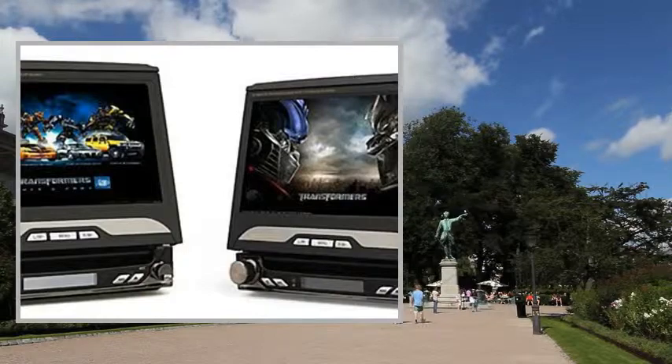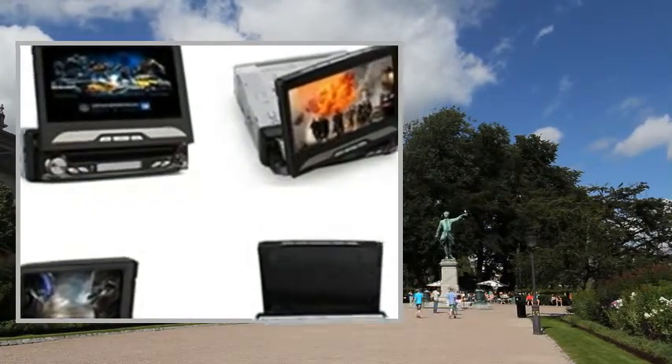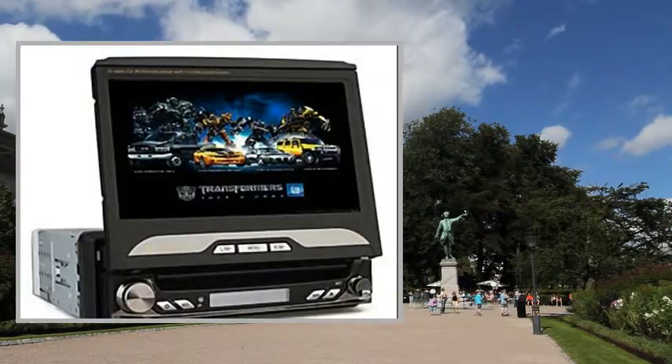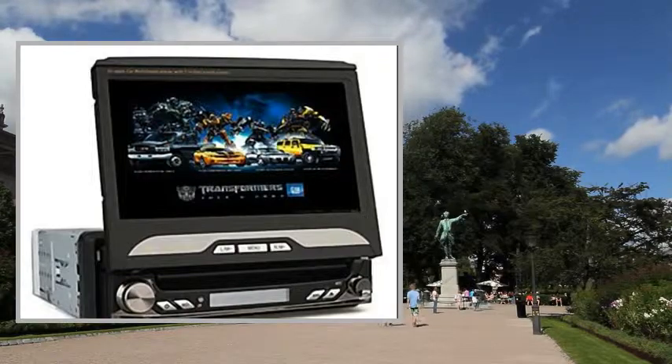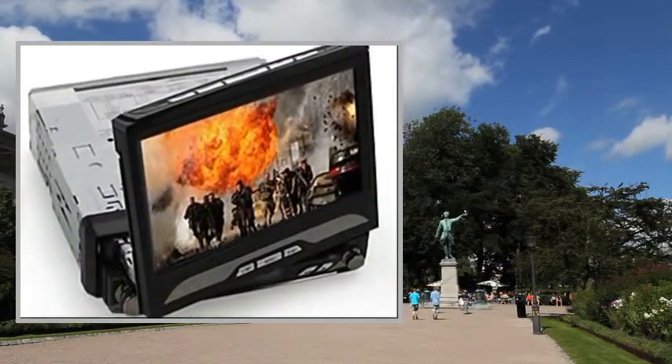Buy our authentic CIGIC GPS maps with this car DVD player and save 50% of the total price. The GPS map card slot of this product only suits for standard SD card.